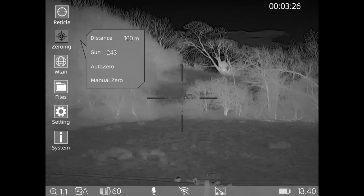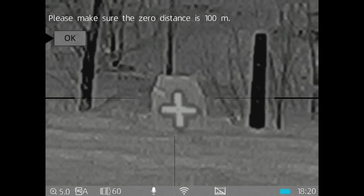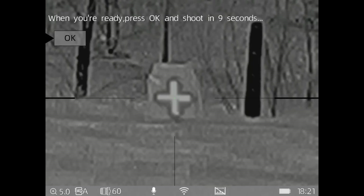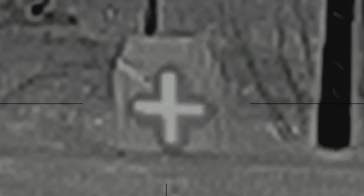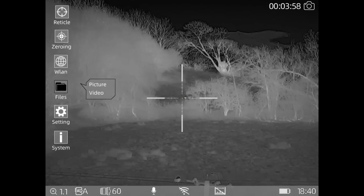Zeroing - this is already zeroed. There is an auto zero function on there and I did try it the other night, but it was really warm and I think that was a problem with why it wouldn't work. I've spoken to both the importers and they said they've been out with a demo gun and it worked perfectly fine - I think when the weather's a bit colder it would work. You've got your Bluetooth and Wi-Fi there. The files menu is really good - you can actually play back the video you've just taken, which is handy if you think you've missed something.